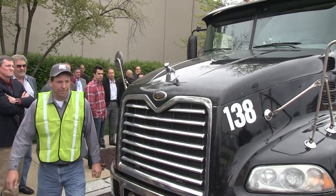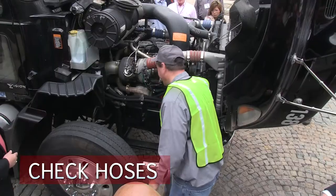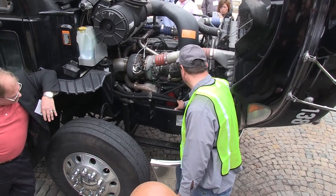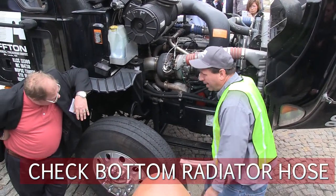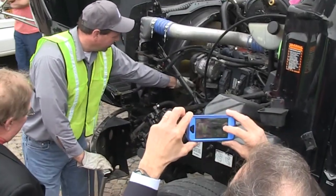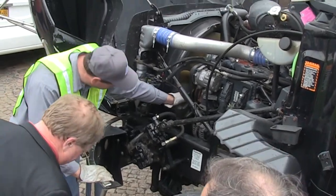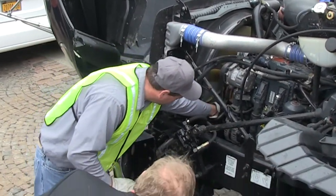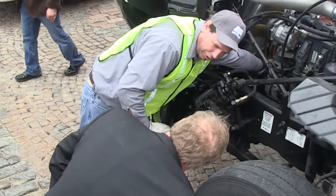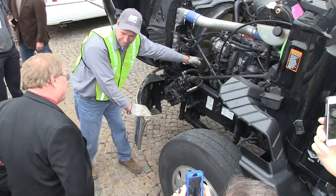After opening the hood, he's going to check the condition of the engine compartment. He checks the hoses to make sure they're not chafing, checks the bottom radiator hose, and checks the fan valve hoses. He pushes the belts to make sure they're not loose or fretting.